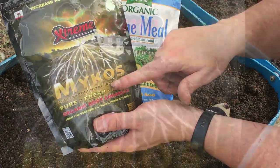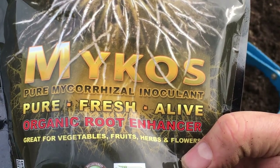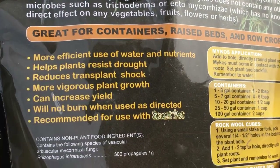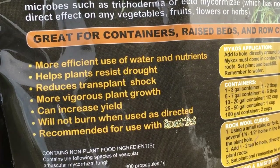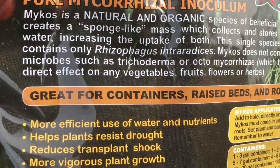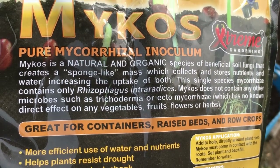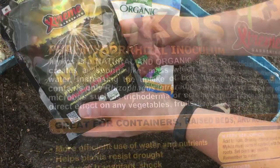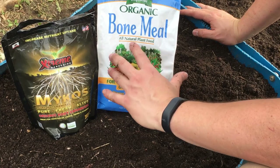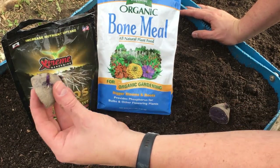This mycorrhizal called mycos actually helps the uptake and retention of water and nutrients, so it really helps our root crops absorb those nutrients and helps them in times of drought. We're going to enhance those roots using our mycorrhizal and our bone meal by putting a little bit of each in the bottom of the hole where we're planting our potatoes.